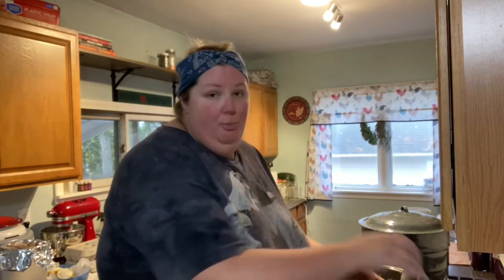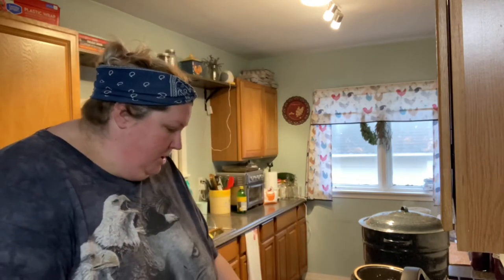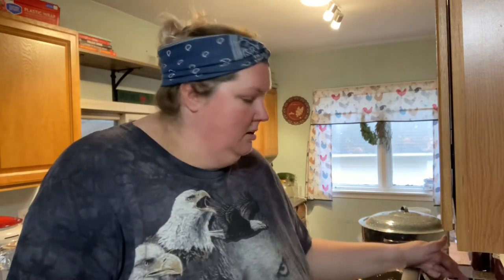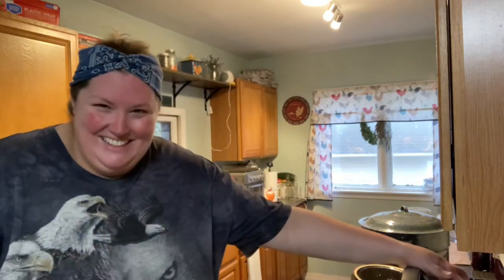Go ahead, put your lid on. We're gonna do high pressure, eight minutes. Pressure cook, move it up to eight. Check your seal right here. I have used my Instant Pot dozens of times and there are times where I still forget to check the seal. So, check the seal.